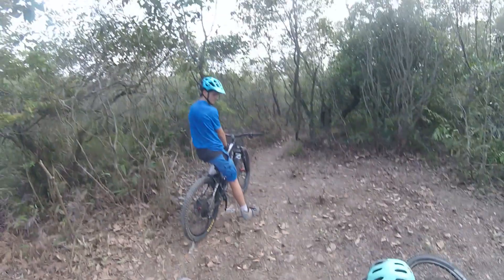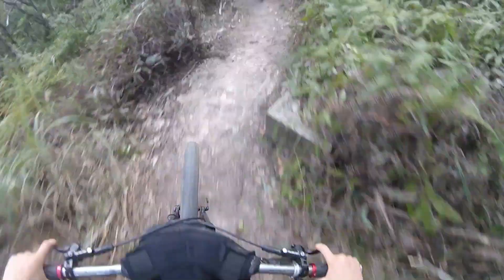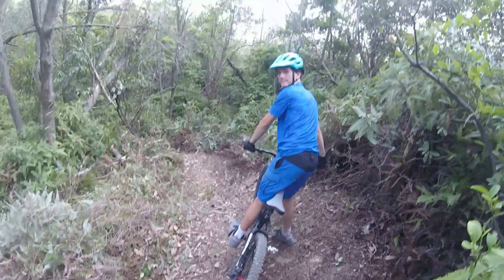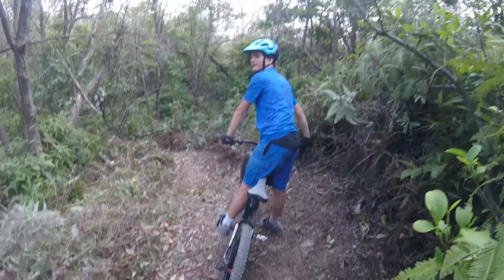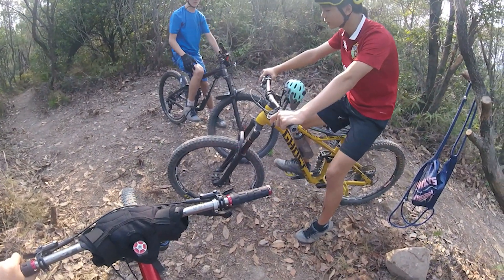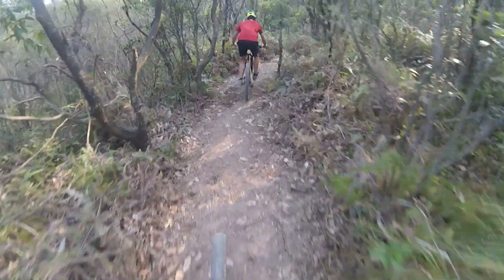We're dropping in on the Sidewinder trail now. Obviously it's gonna be pretty short because we've only had one day to work on it, but we're gonna extend it. We're gonna keep working on it and hopefully it should be a long downhill track that's pretty flowy. We're following Danny down this — it was his idea to build this trail and a lot of these ideas were from him. So let's see him ride it. This is your trail after all.